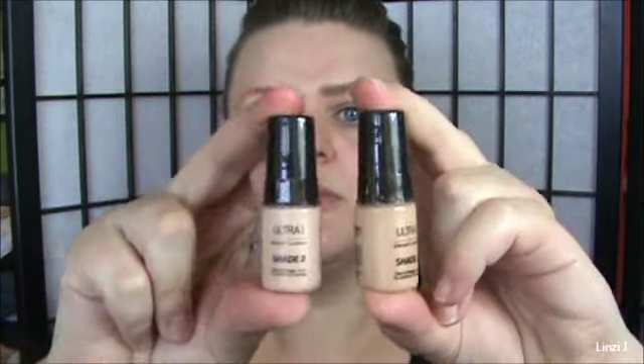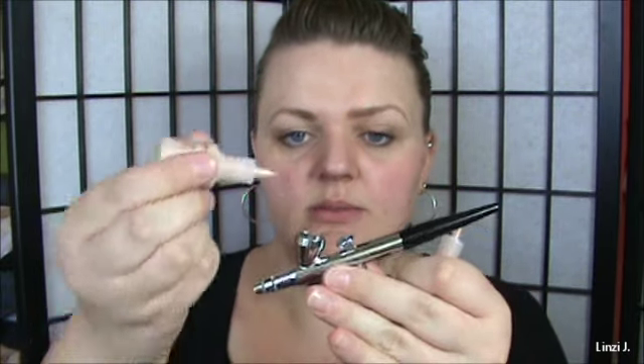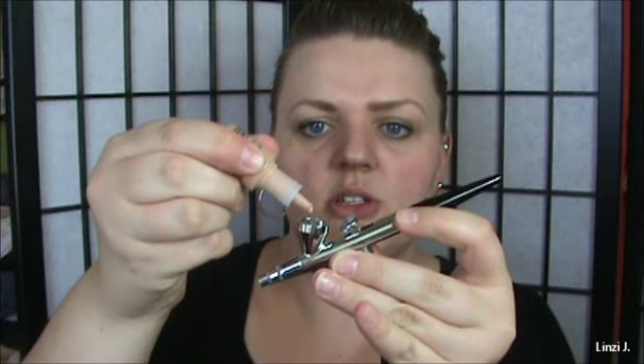I like to mix shades two and three in the beginning — they're a little lighter. Give them just a little bit of a shake. I'll use three drops of each: three drops of shade two, then three drops of shade three.